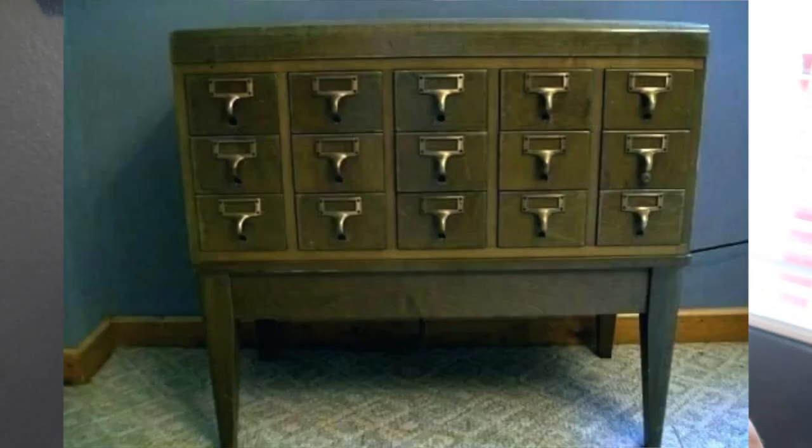My dream way of storing the flashcards would have been a card catalog, like those old-fashioned library card catalog systems. But those things are pricey — trying to find one online is difficult. You can try to DIY it, but it's going to be expensive and requires skills I don't have. So I had to be creative with what I have, and I used this IKEA storage system to create my own sort of card catalog.